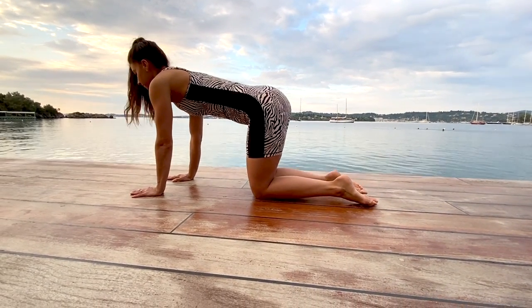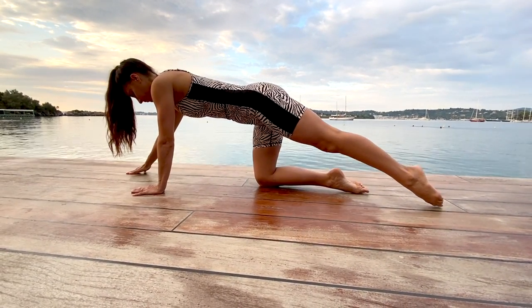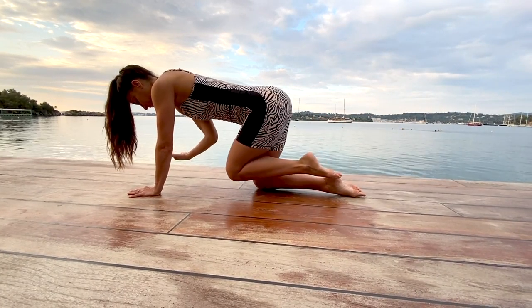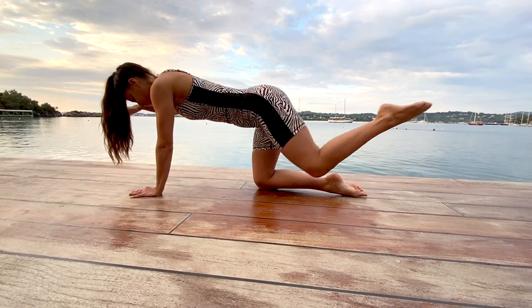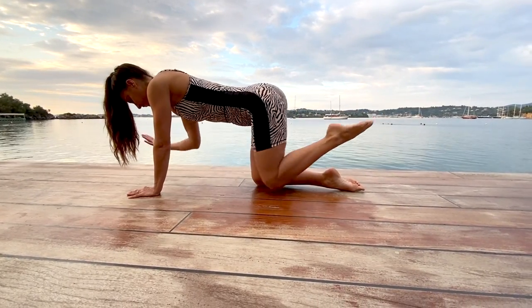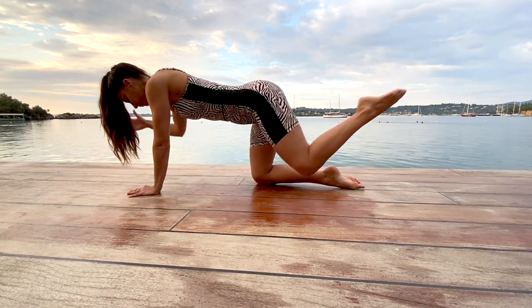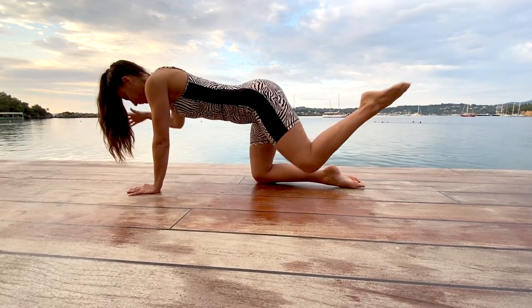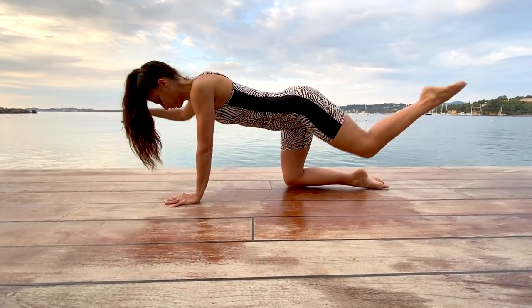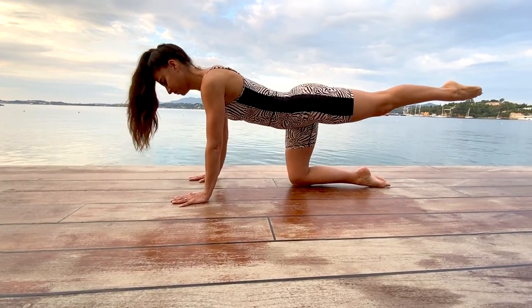Now let's come back into four-point kneeling. Extend your right arm and left leg long, stretching and lifting up and bringing that elbow to knee to stretch it back out. Elbow to knee and extend that arm and leg out. Keep pressing through your left palm and pinky fingers so you don't sink into that shoulder blade. We want to keep the hips level. Last one — bring your right hand back down but keep your left leg lifted.